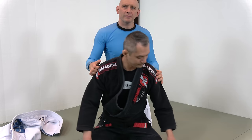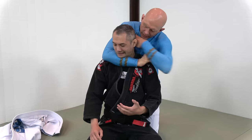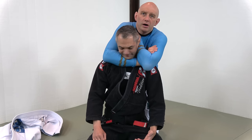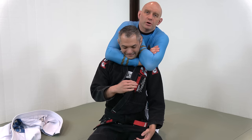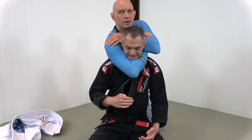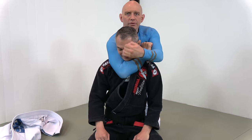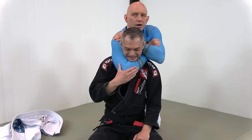One other common mistake people make, especially in the heat of the moment, is doing it like this — with the forearm across the front of Richie's throat. Yes, this can work, but this is an air choke. It causes a ton of pain, but it's not going to put him to sleep as fast. Adjusting so that my elbow is right in line with his nose and his chin is much better, because now I'm attacking the arteries on the side of the neck.